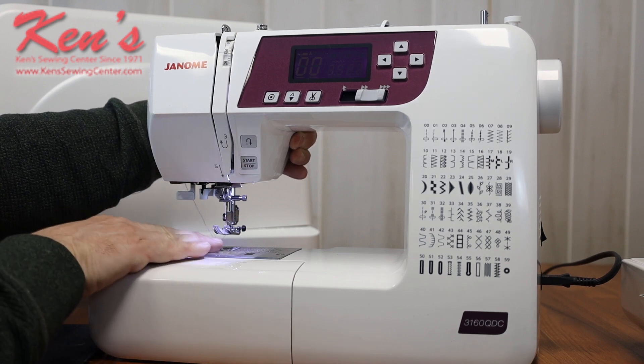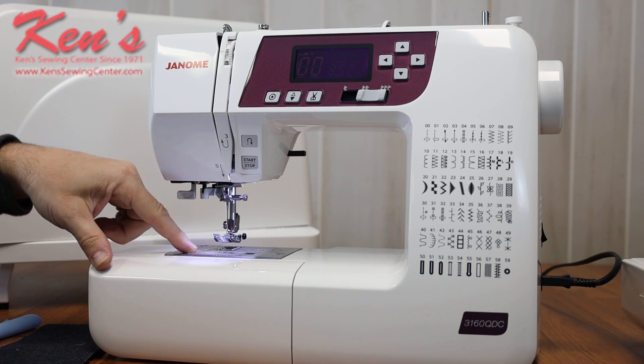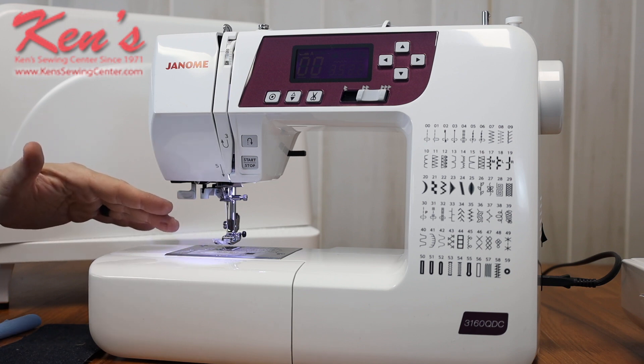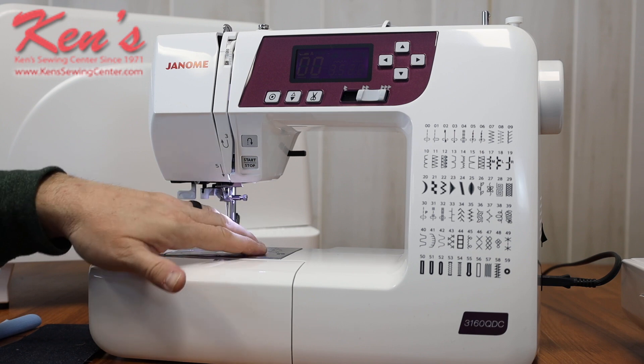The 3160 has a seven-point feed dog system — my feed dogs are touching the fabric in seven places. For a lighter weight material, it really helps feed that material through without puckering. It has the top drop-in bobbin, so I can see my bobbin at any given time. On the metal needle plate, I have a lot of markings where I can do seam allowances, and there's a place I can actually screw a metal seam guide down onto the machine.